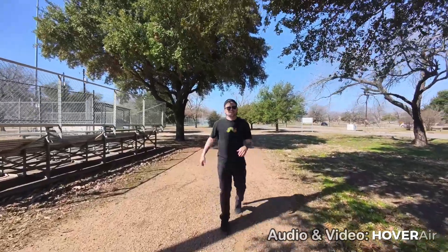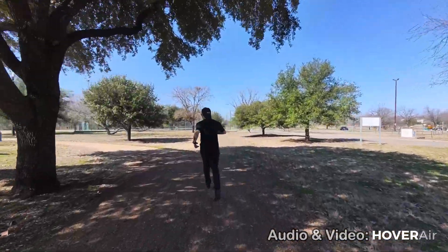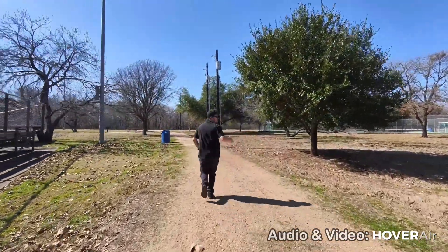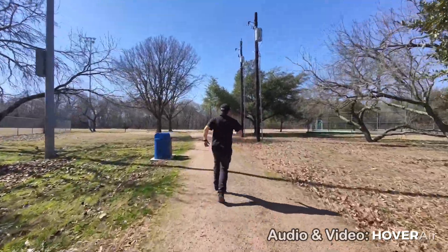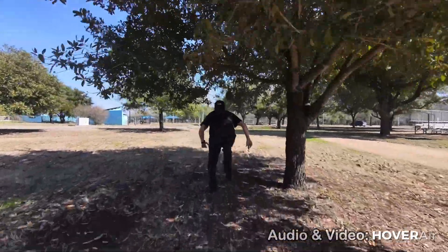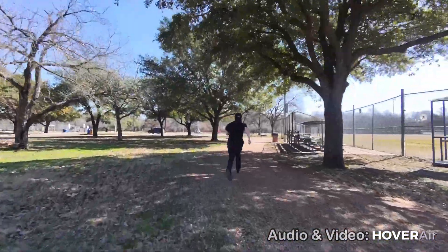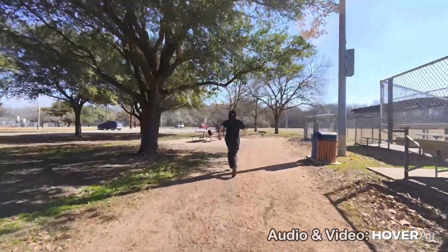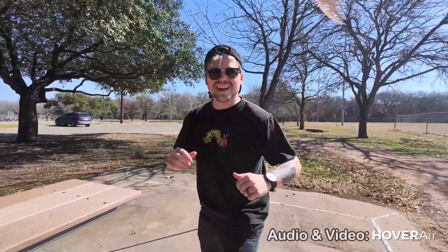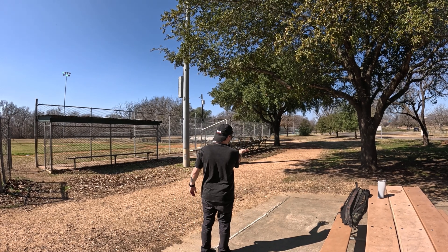It seems to be keeping up pretty well. We're gonna go for a little bit of a jog. I'm gonna give it a little bit of a challenge right here. Let's run back. Then stop — and then it just stops. To get it to stop, you just put your hand under it and it turns right off. I can't believe that worked that well. That was awesome.